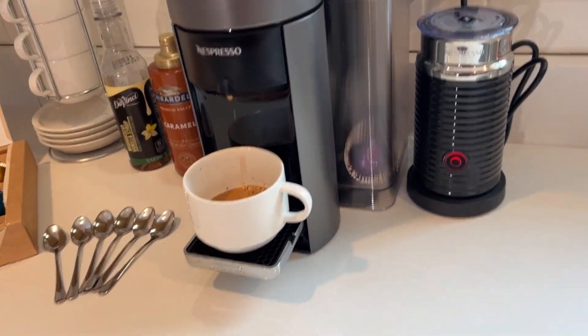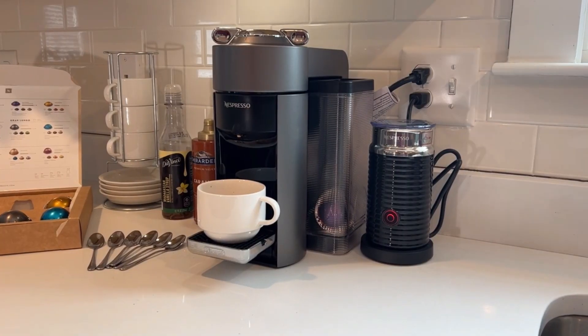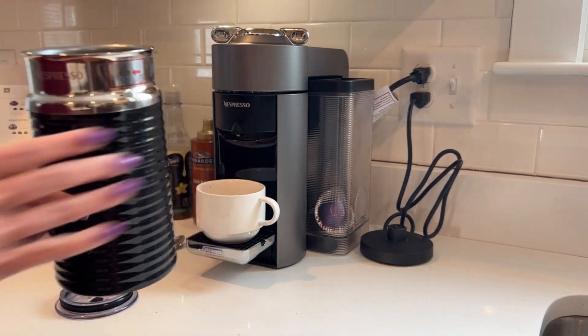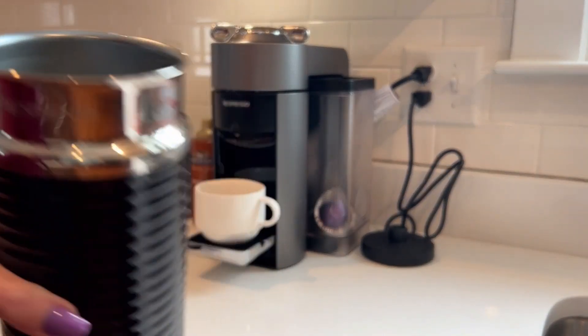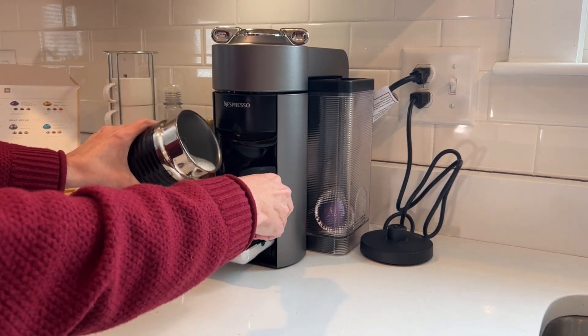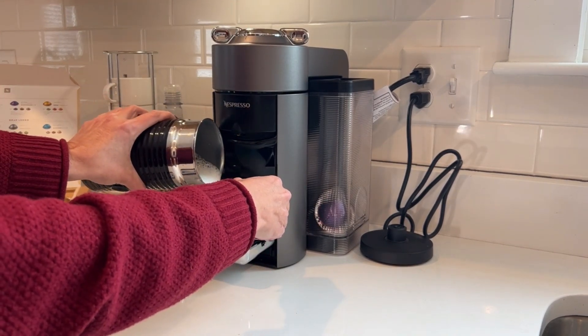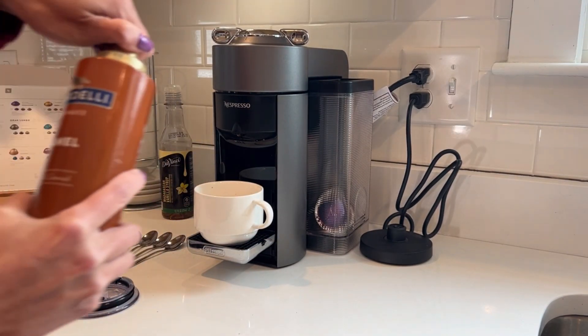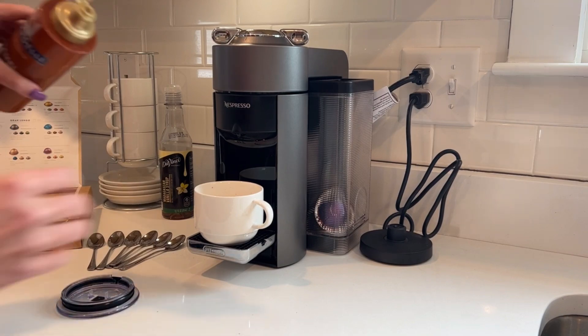Some of my favorite features of the machine are that it collects the used cups on the side. When you're done, simply unlock the top and the pod falls to the side. Here I'm adding the steamed milk to my cappuccino — it's nice and frothy and warm. I like it at the warm setting because it keeps the coffee warmer. When I tried the cold setting, it just wasn't as hot as I'd like.